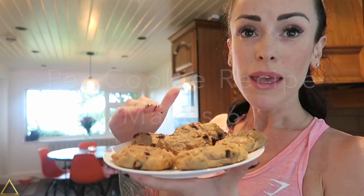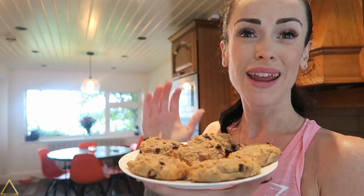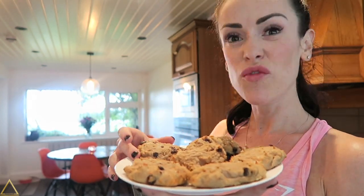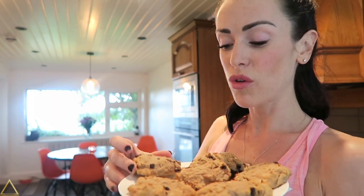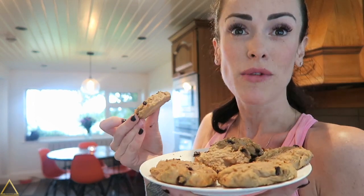Remember to tag me in any cookies that you make yourself. The cookies can be stored in an airtight container and can even be frozen and eaten later, so these are a great snack for all the family. In the comments below please give me ideas for my next recipe, and if you liked it give me the thumbs up — thanks guys, bye!